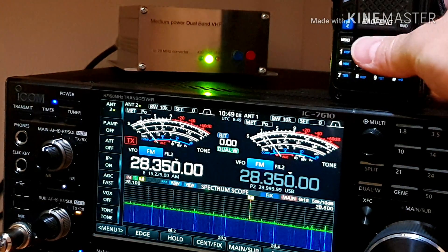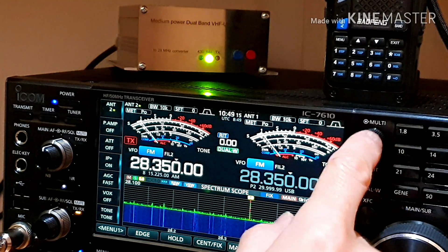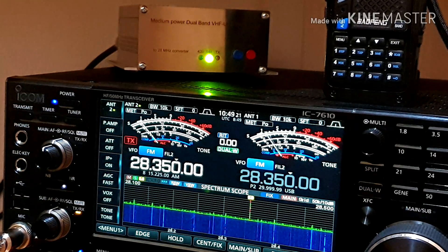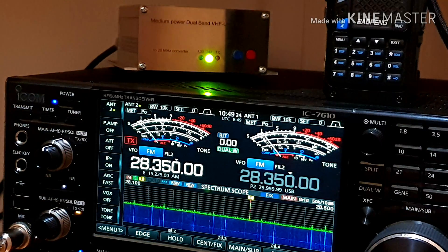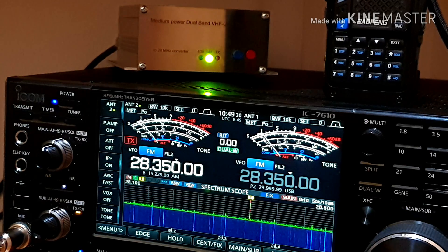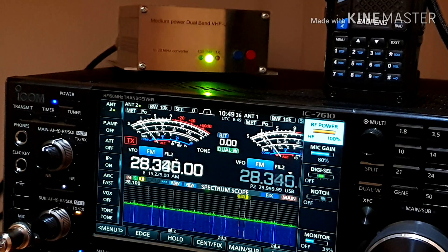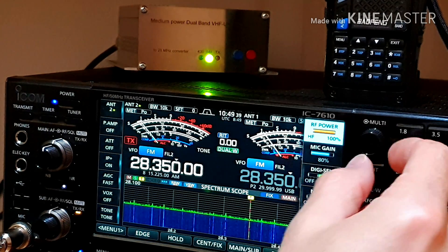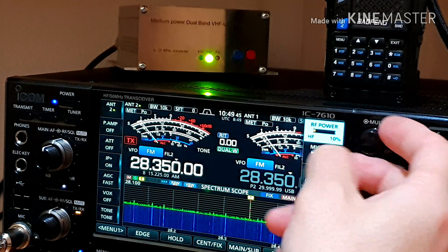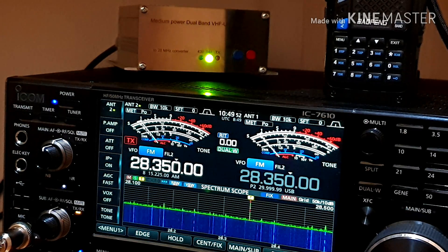Now the second side — I will use the transmitter. Monitor is turned off and now I go into transmitting with my microphone on the ICOM. Very important: you have to decrease the power from 100 watts to 10 watts only. 10 watts is the maximum input power into the transverter.